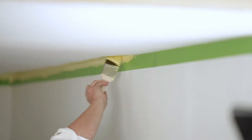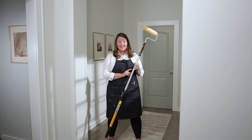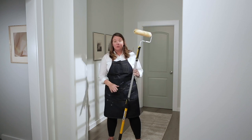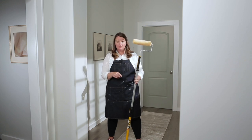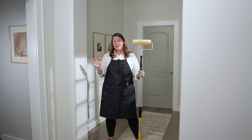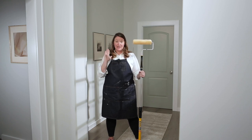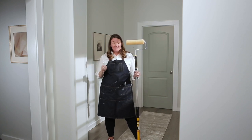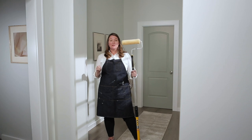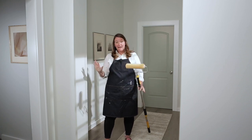Now that our ceiling is cut in, it is time to start rolling. First tip: invest in a lightweight extension pole — this will come in so handy when you're trying to roll above your head. Go to the store and try them out. Second tip: because of this space, we are going to roll width-wise instead of lengthwise. Third tip: I am using wall paint, not ceiling paint, so I'm going to make sure to load the roller with less paint so it doesn't splatter all over the place. Well, let's get started!